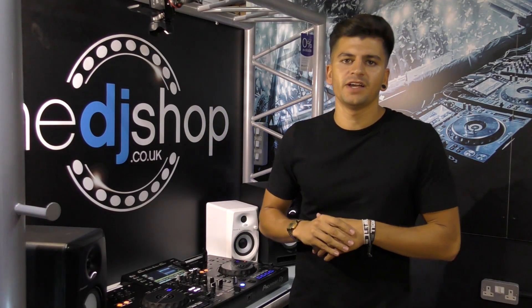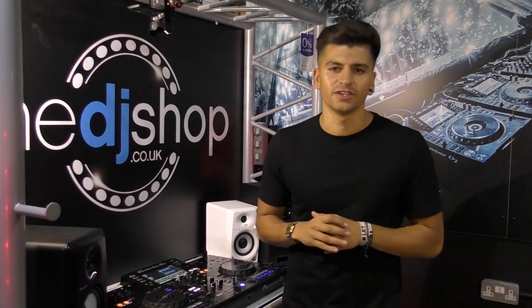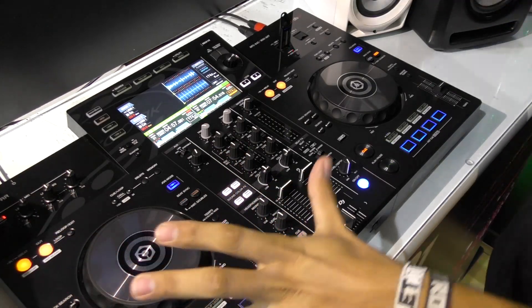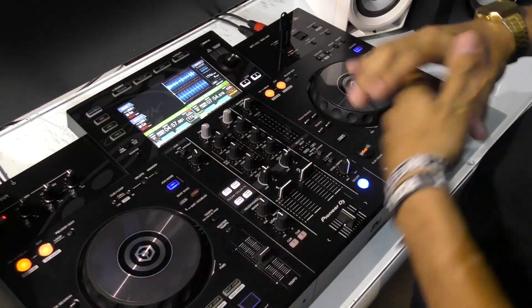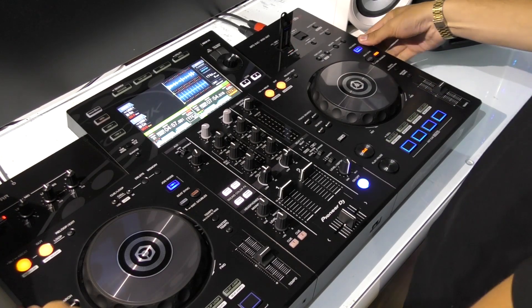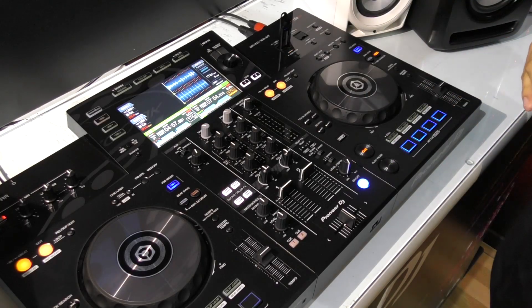My name is Sammy from Pioneer DJ and I'm back at the DJ shop to look at our new all-in-one system, the XDJ-RR. Let's go in and take a closer look at the unit. First of all, we're going to look at the layout and feel of the unit — it's very lightweight and portable with handles on the side, and it also inherits many features from our Nexus 2 setup.